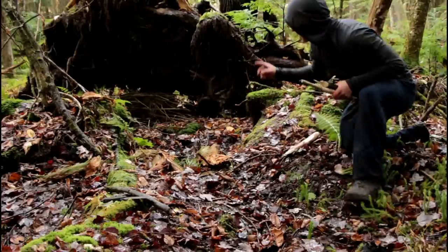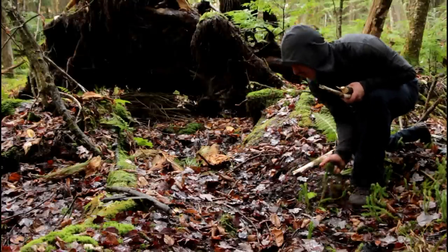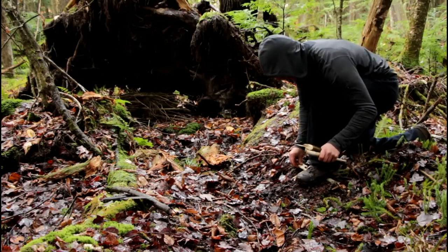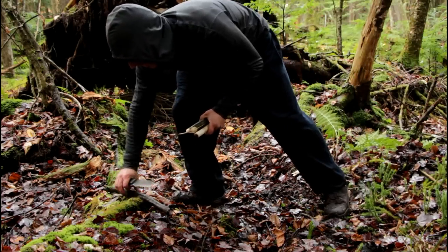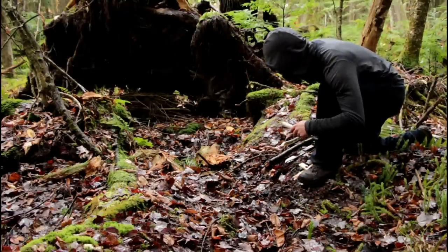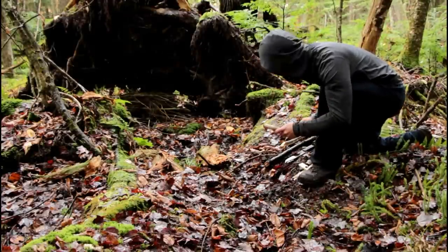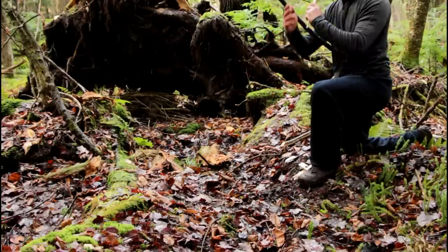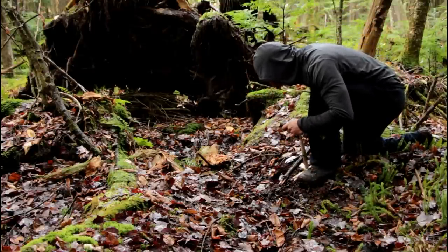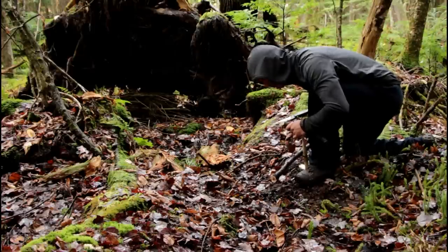I've got my kindling hidden under the wall, my set made of balsam fir which is the species I trust the most in this condition. I've got my tinder bundle in my pocket — I collected it before the rain started. It's Nimbostratus cloud, which is a light but long-term rain, and in this condition making a bow drill is not a lot more difficult.